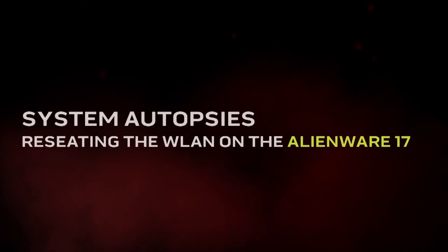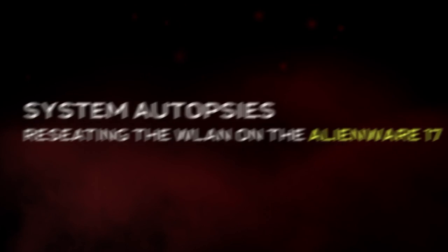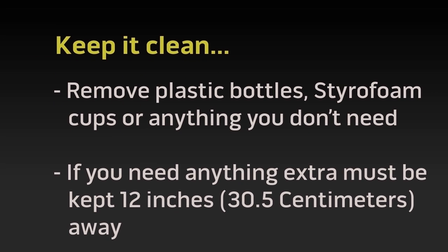Hi, on this autopsy video we will show you how to replace or reseat the wireless card in your Alienware 17. Before starting, check out our safety precautions and ESD protection video. You can find a link in the description for this video.